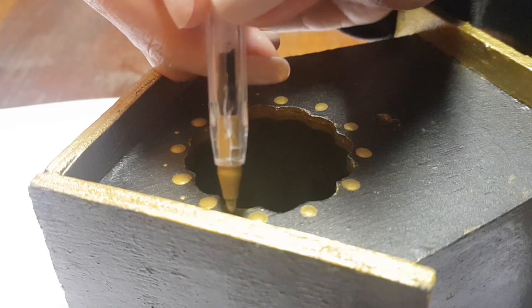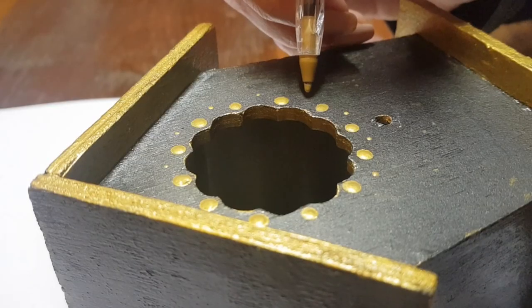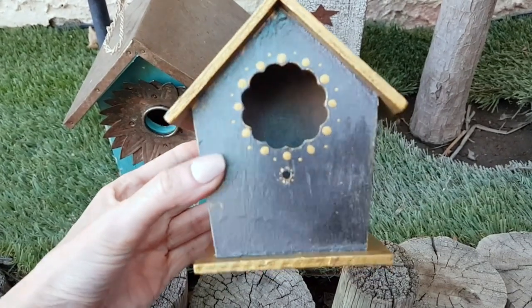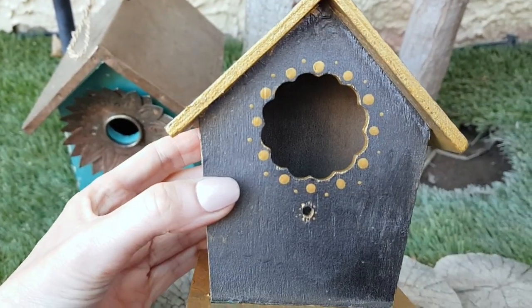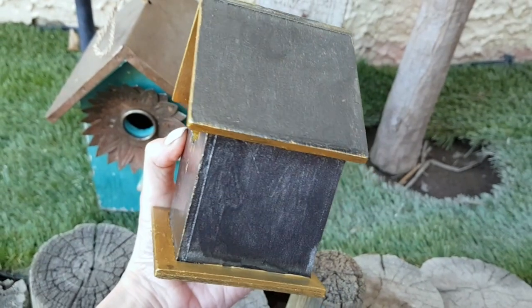Adding mini dots in between the big dots with the pen — it's a great alternative for a dotting tool. I ended up adding a bunch of mini dots in the little hole with my pen. This is the idea I wanted to share; I was about to paint this anyway and thought I'd share it in case somebody is looking for an idea for a wooden birdhouse.